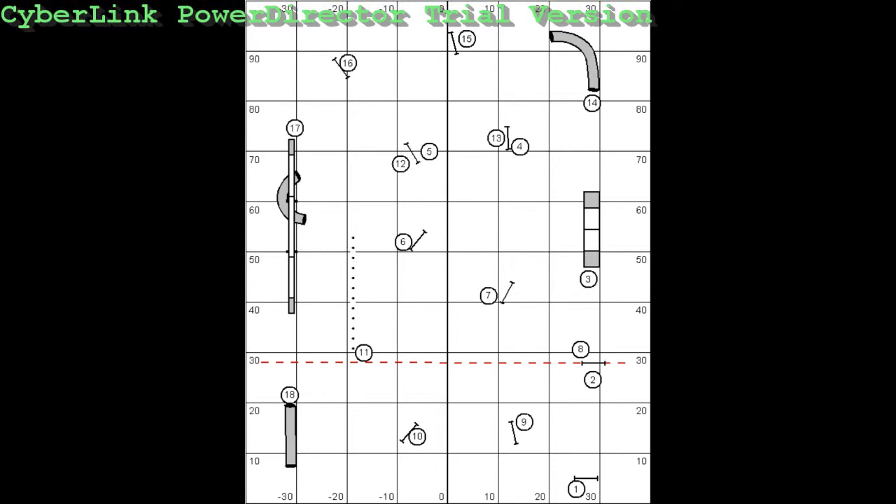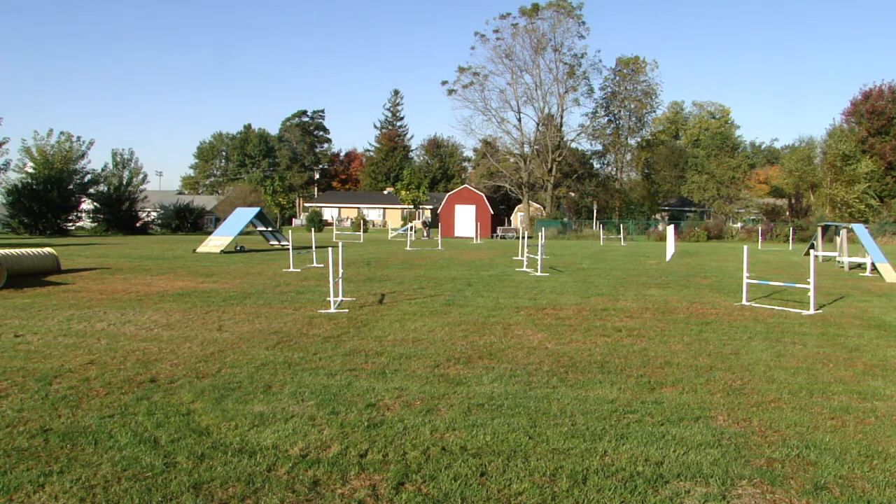I set this course up Tuesday to practice the 15 point distance bonus line. This is our first attempt this morning.